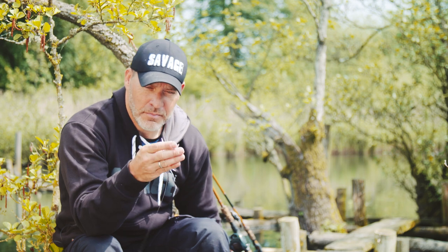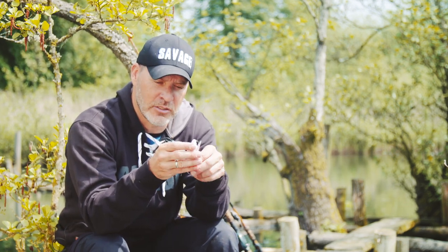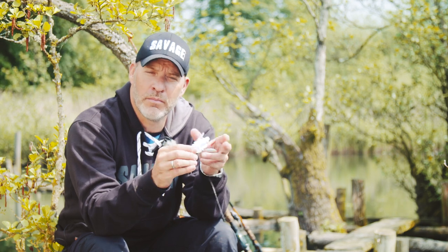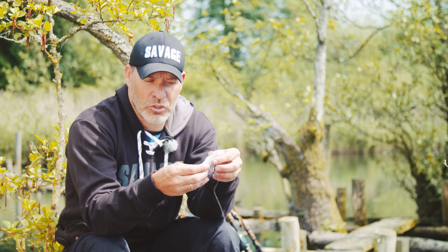On the small size it's a real finesse top water lure and it has this frantic action. To get that I had to use aluminum on the wings, so the wings are a little bit more soft.